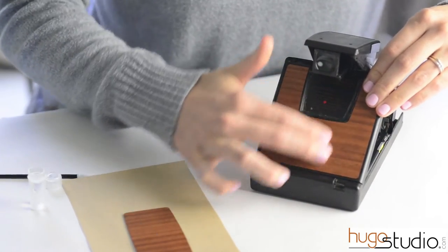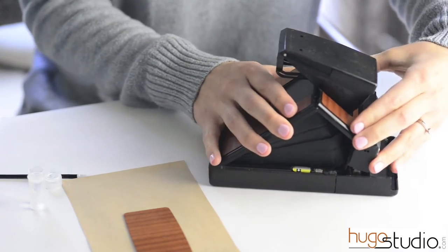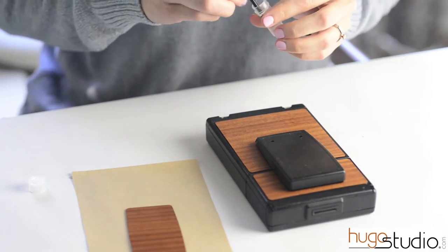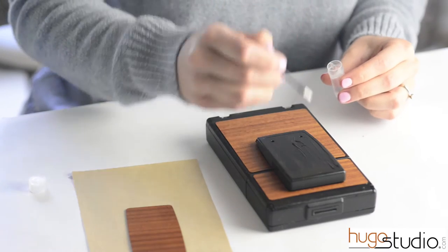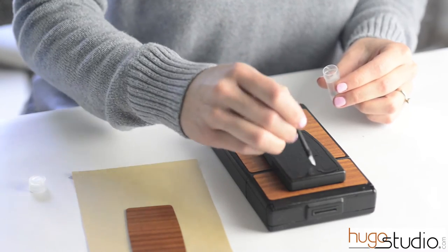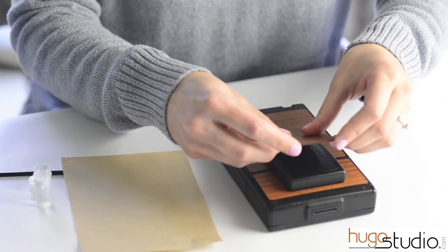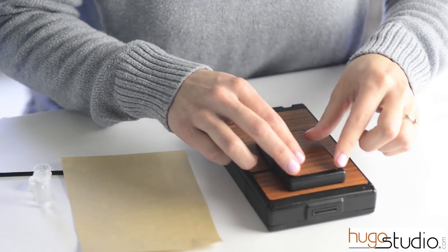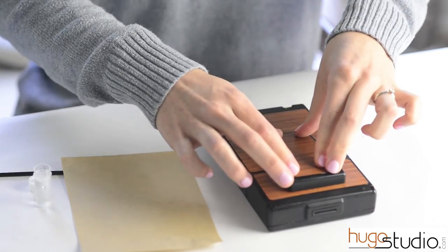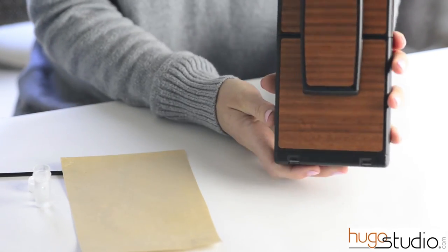I'm satisfied with where that is, so now I'm going to apply my pressure. I'm going to close it flat. Allow 72 hours for the adhesive to cure.